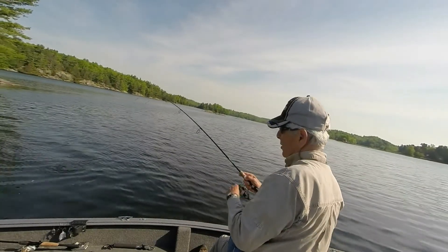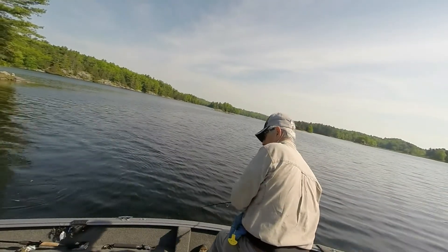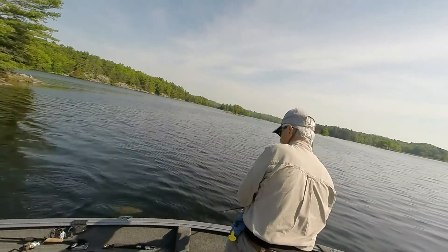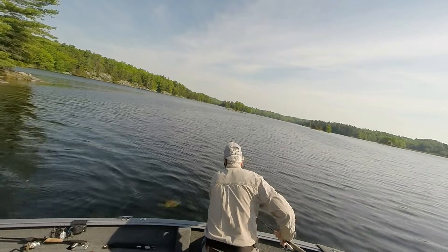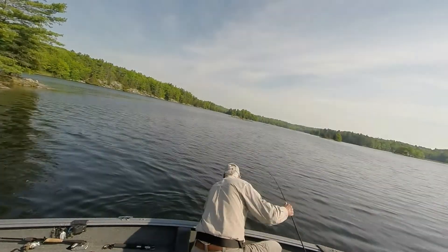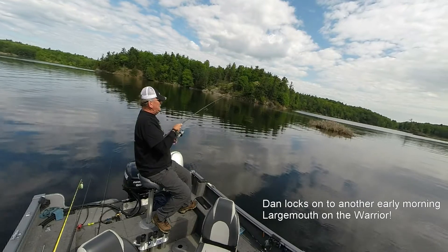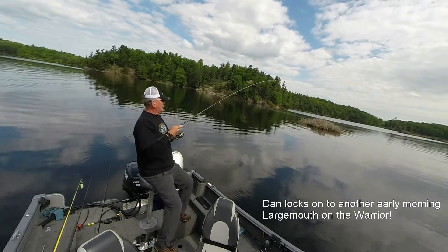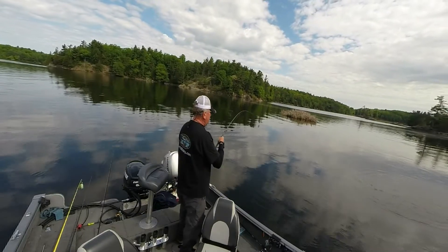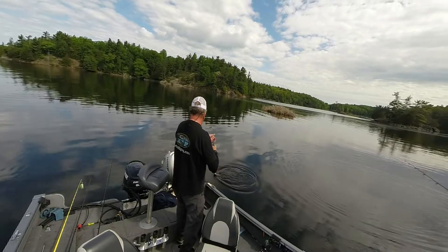It's got to be a smallmouth the way that thing's fighting. Look at the size of this fish. That's a nice fish. Look at the size of that fish. One nice bass — he's got some shoulders. Nice little bass.